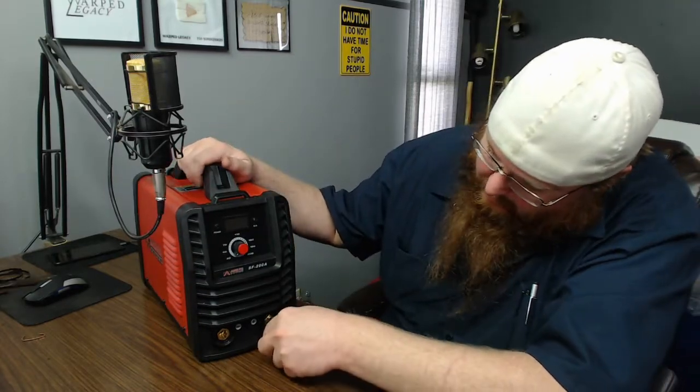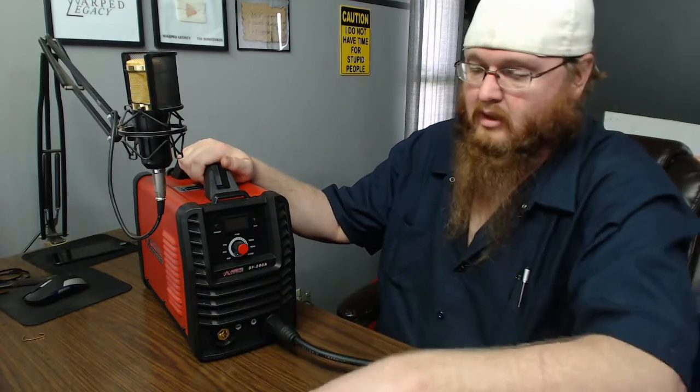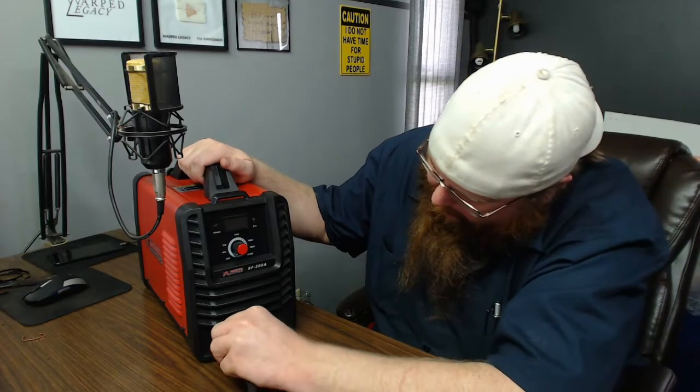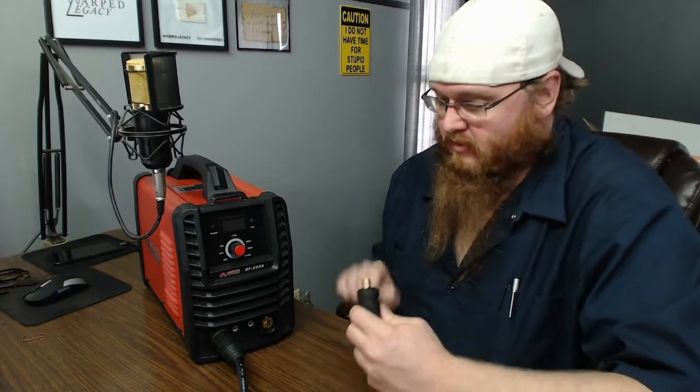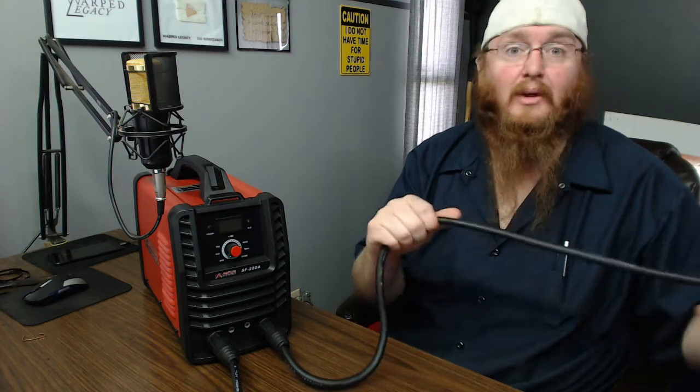Let's plug the cables in and see how they connect. This machine can be set up as electrode positive or electrode negative by switching which cable you plug into which port. They go in nice and smooth. It definitely feels like it'll hold up — not the best I've felt, but absolutely not the worst either.